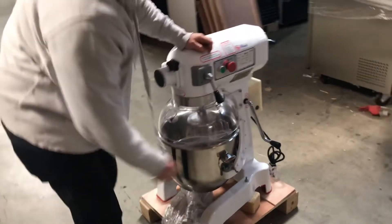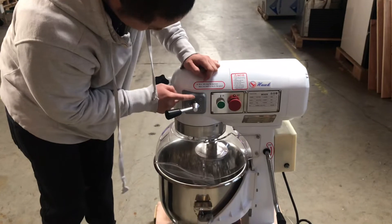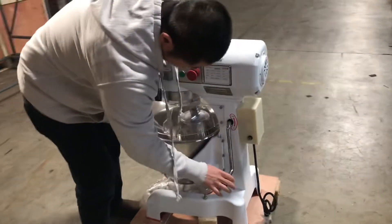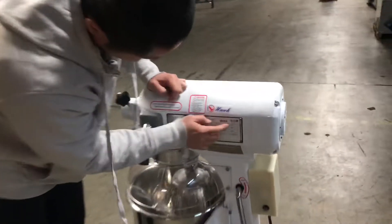We have here a speed adjustment — from slow, to medium speed, and fast. We also have the elevation lift, which goes down and up.